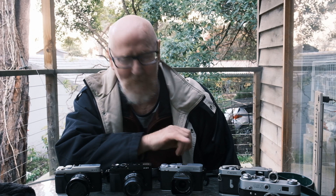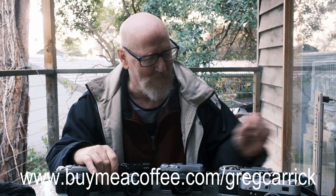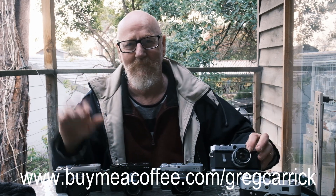Great little camera, worth the money — what are you waiting for? Go and buy it. Whatever you do, pick up your camera, whatever it is, go for a walk and have fun. Ciao ciao.